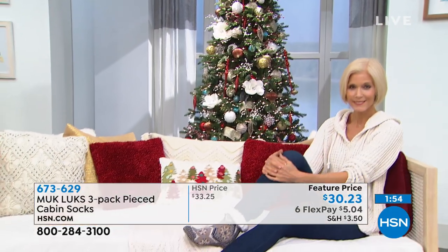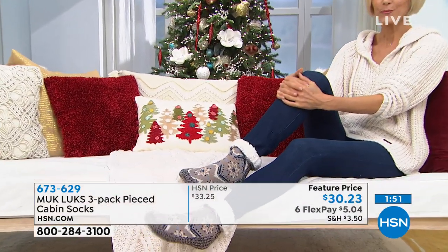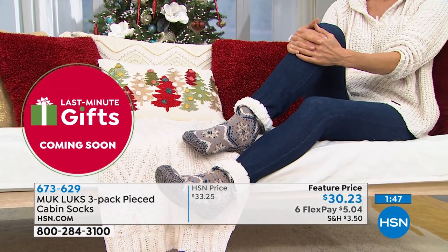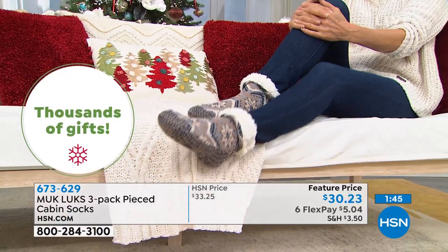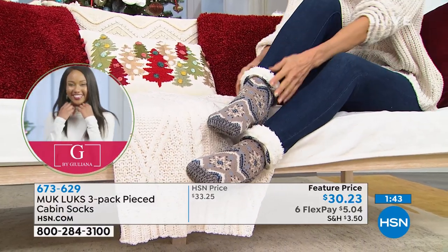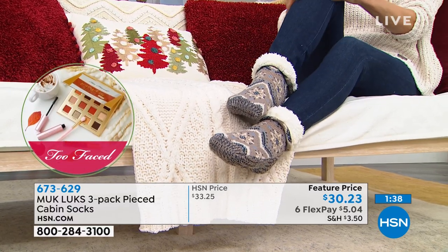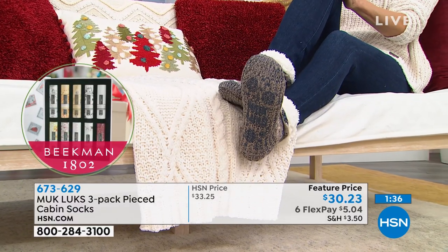So when you look at the sizes: small to medium is a six through eight, and then eight and a half would be a large extra large, up to 11. It's a great fit. And look — you can roll them up, you can roll them down. It's great for skinny jeans, great for loungewear. It keeps your feet warm, which is so important.